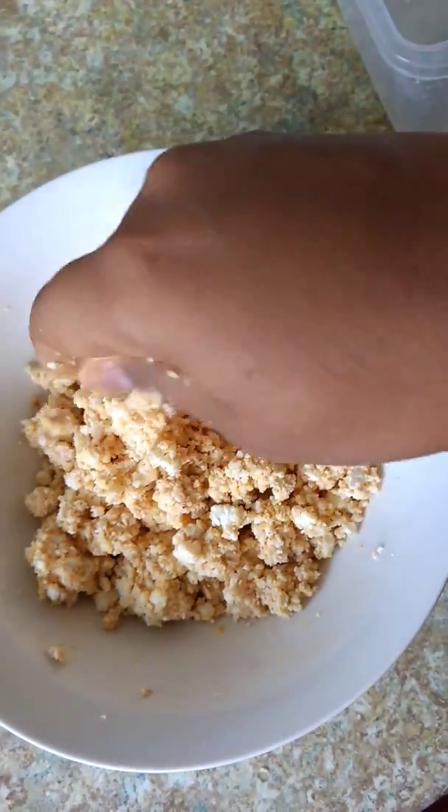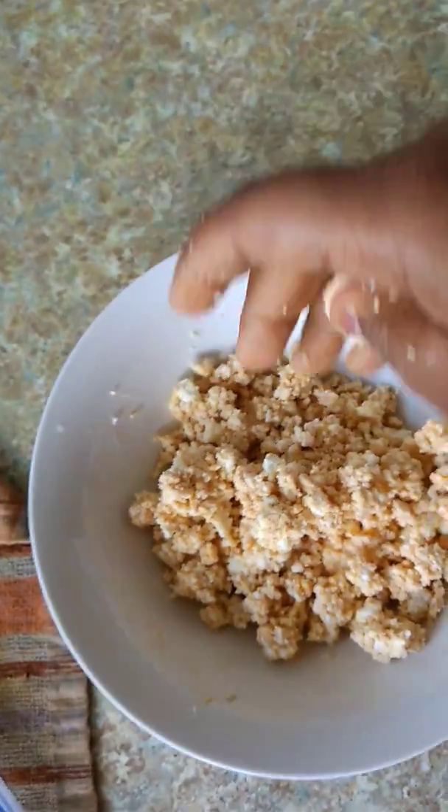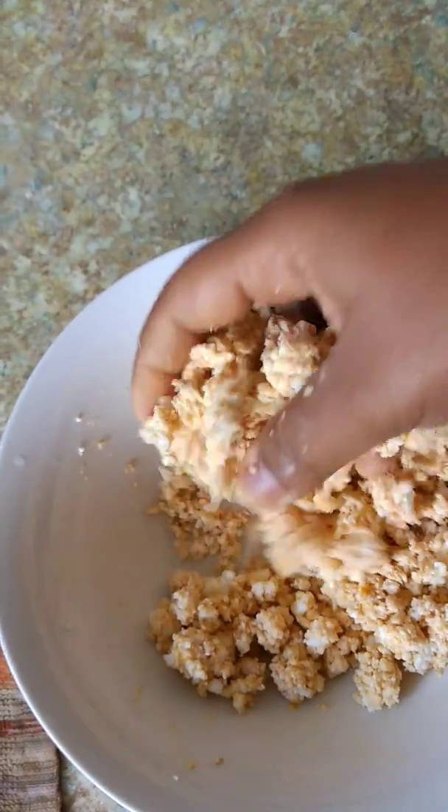We will put it in the paneer. We will cut the paneer. Let's mix the paneer. If you add onion, we will add all the paneer.